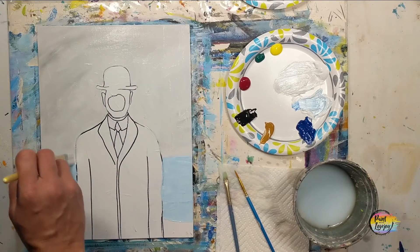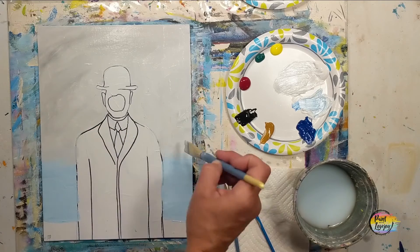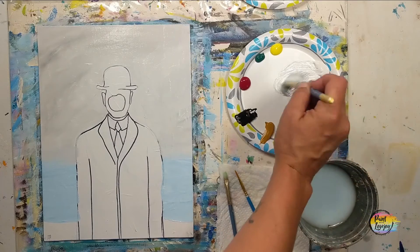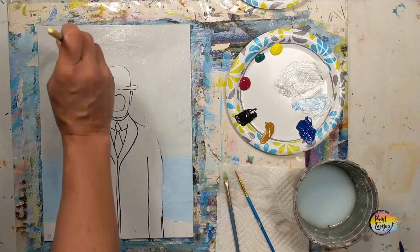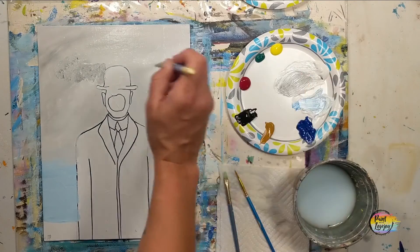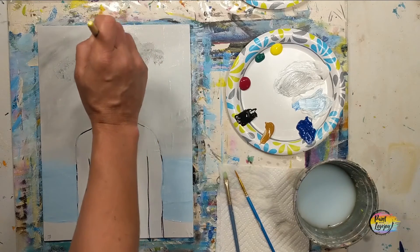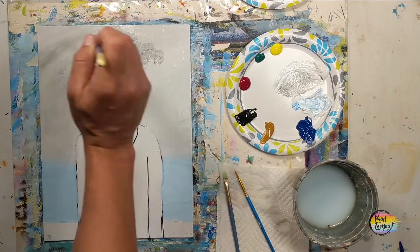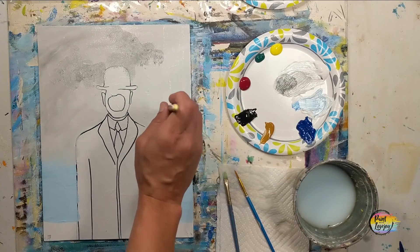That top portion of the background is now filled in with light gray. Again, if you're on a stretched canvas, carry it around the edges. We're going to make a medium gray — adding a little bit more black to the mixture, about two shades darker than what you were just using. I'm holding the brush perpendicular to the canvas and tapping it, mixing it with the base light gray that was already in the background — the colors will start to blend together.